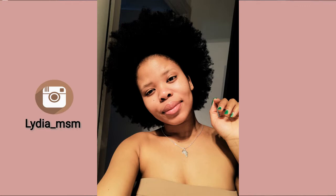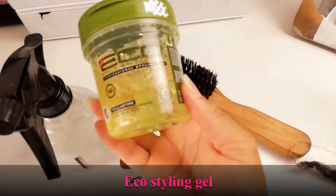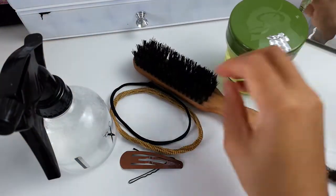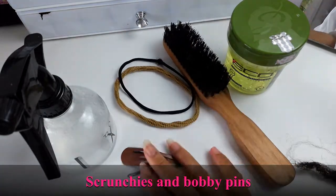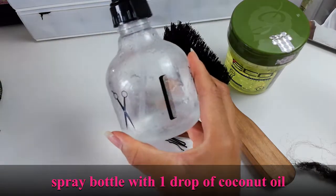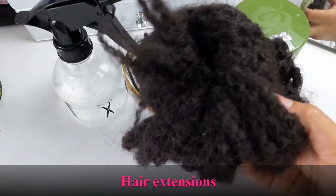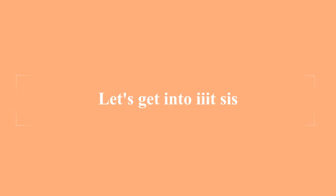These are the things that you will need. I use eco styling gel - you can use whichever other brand you like, but that's what works for me. Then I use a hairbrush, scrunchies, and bobby pins, as well as water in a spray bottle with a drop of coconut oil. I also use hair extensions, and I prefer this particular texture because I feel like it complements my natural hair.